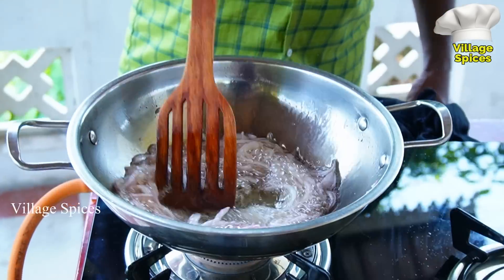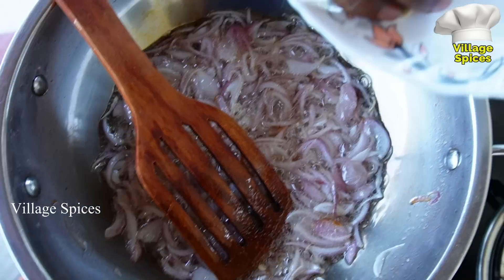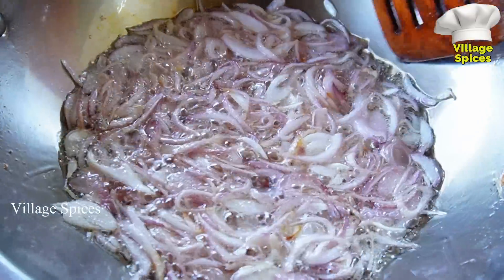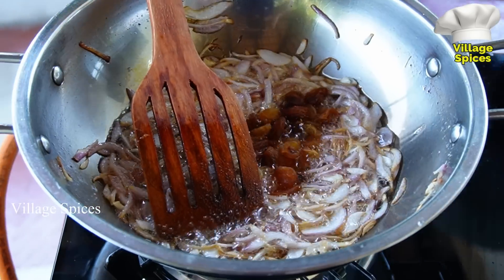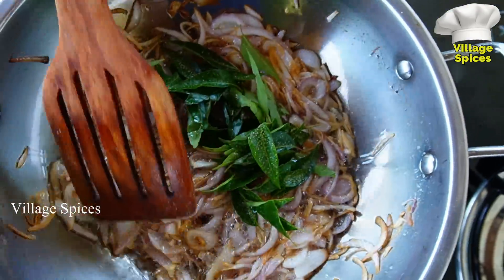Bring the fish into the rice. Take a little more salt in the pan, then we add a little bit of salt.